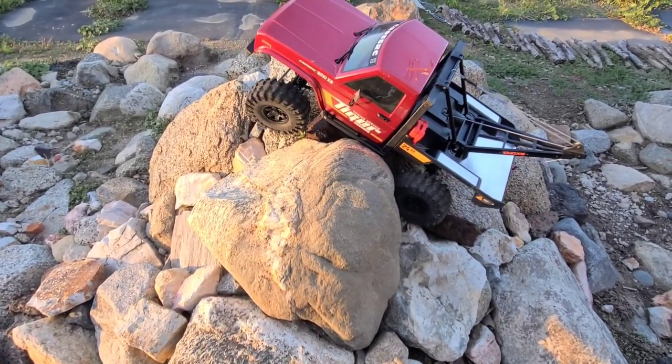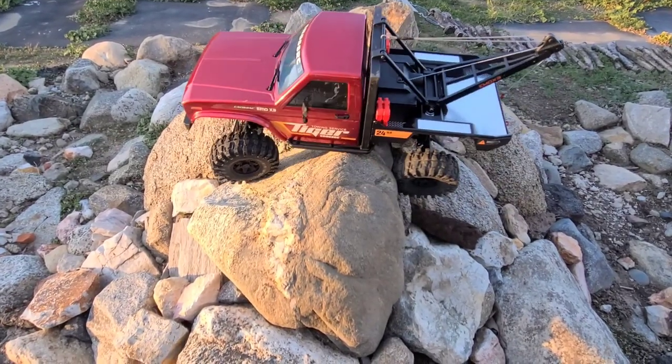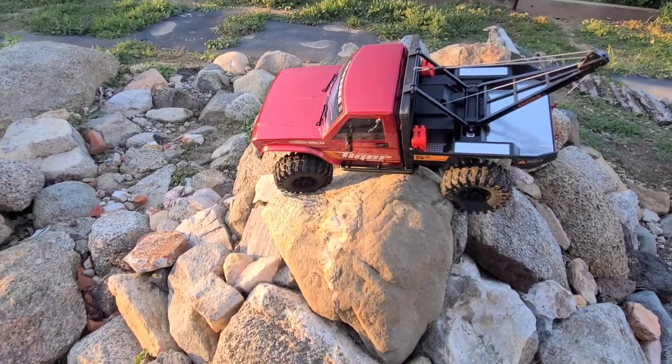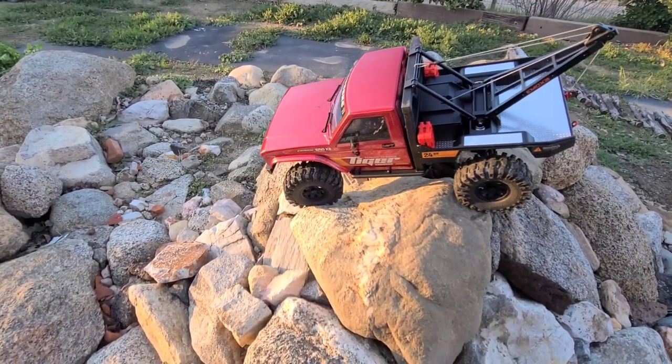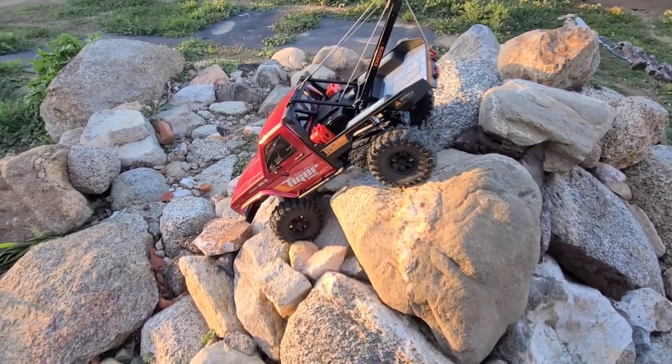There we go — just changed the line a little bit. There we go. I knew it was the driver, not the truck. Okay, let's see if we can make it down without rolling over.